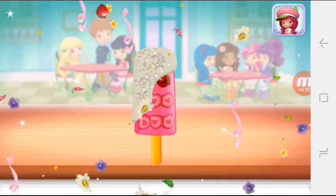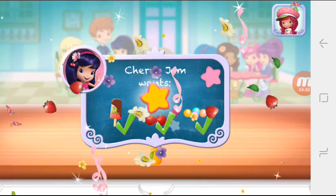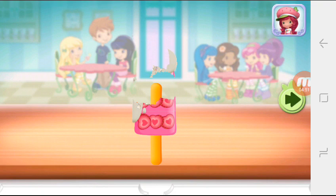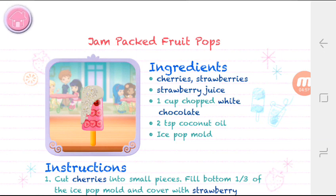That looks very delicious! We filled an order and got a star! To eat your dessert, just tap on it. Yummy! Whenever you're ready, let's go choose the next dessert to make together.